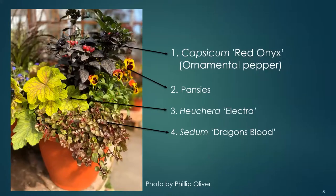Throughout this presentation we will see containers describing a particular element of a fall and winter container. After each photo, the next slide will have the names of the plants used in that container. I will talk about one of the plants that is interesting and shines in that container. In this container we have the Capsicum Red Onyx, which is an ornamental pepper — that's number one.